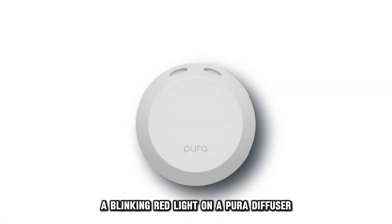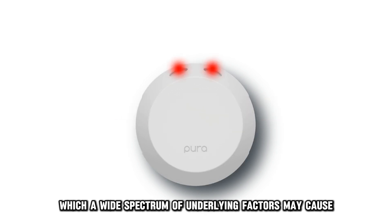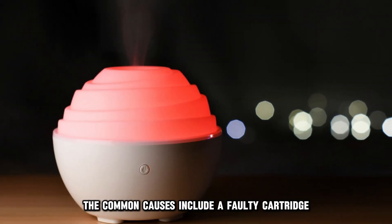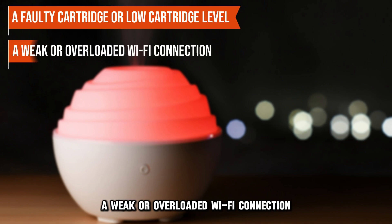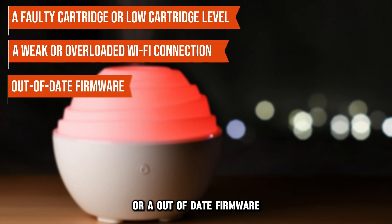A blinking red light on a Pura diffuser indicates device malfunction, which a wide spectrum of underlying factors may cause. The common causes include a faulty cartridge or low cartridge level, a weak or overloaded Wi-Fi connection, or out-of-date firmware.